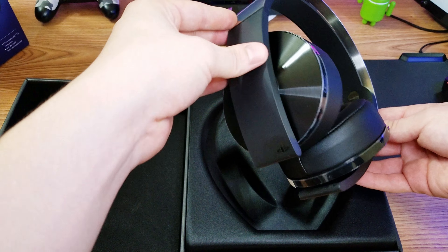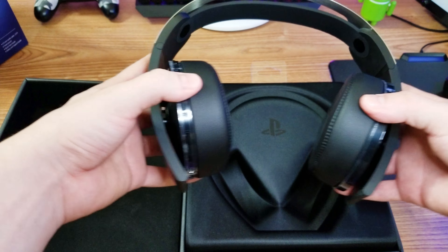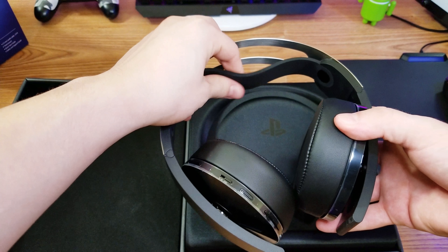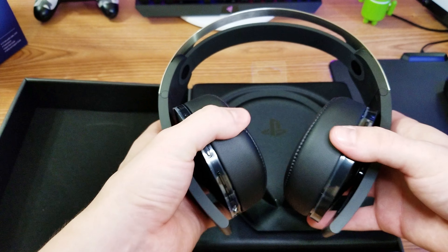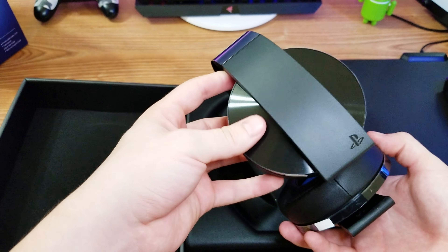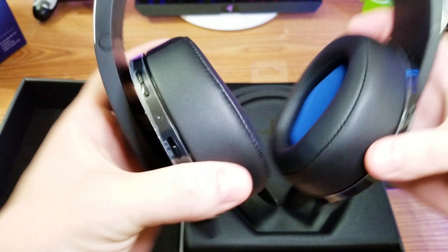I believe they're not folded in right now. Oh, this feels really good — very premium, very flexible. This band up here kind of feels like rubber, not sure what it is but it's real good. I like the way it looks, though it looks pretty big. The insides of the ear cups are blue.